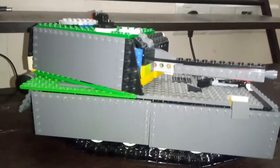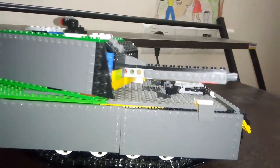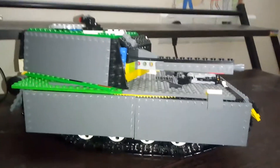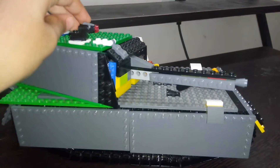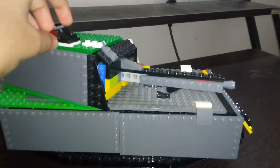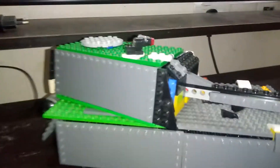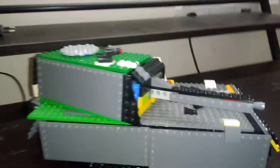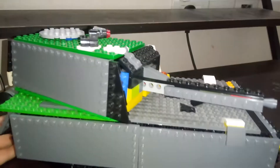It was a German tank, and it is still the biggest and the heaviest tank ever created that was actually in service and built in reality, excluding the Japanese O-I tanks which were never built because they lost World War 2. This tank weighed 188 metric tons, which is a lot.